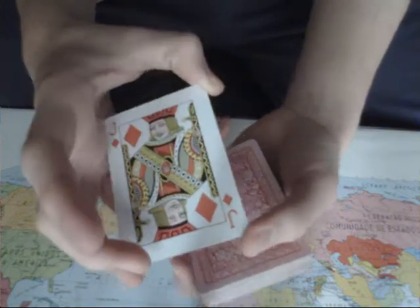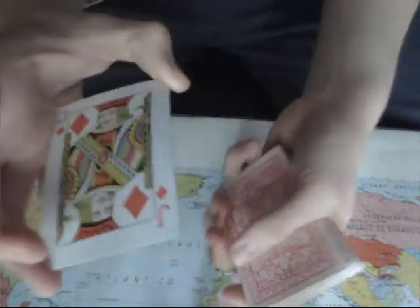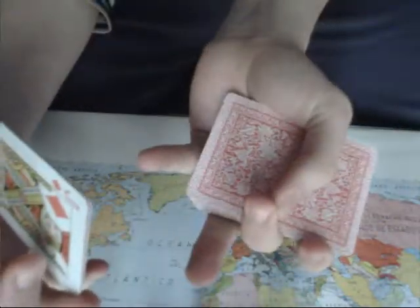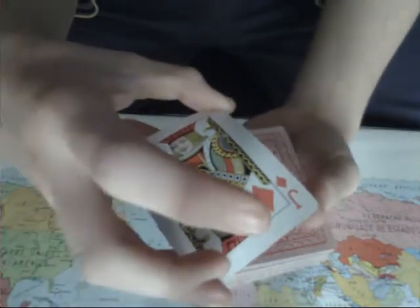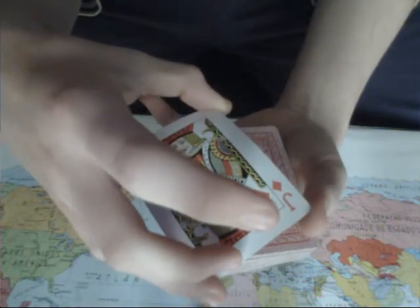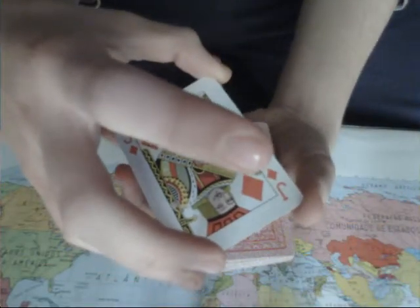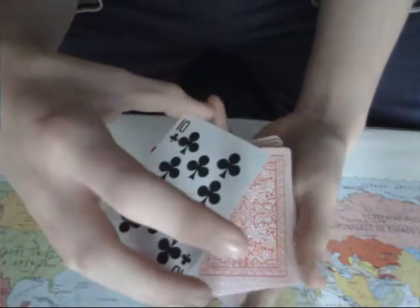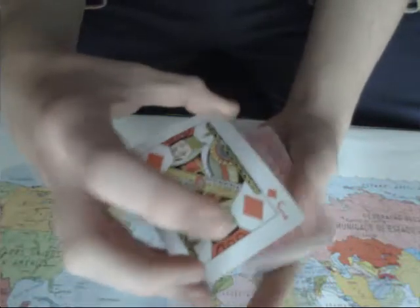Now what you're going to do: your thumb is going to make this motion while your ring finger rotates the card like that. You have to do it pretty quick to get that snap. Don't take your time — it usually ends up looking bad if you go slow.